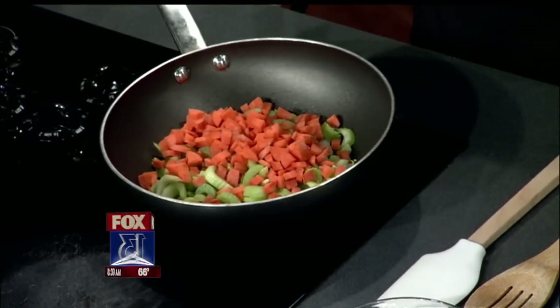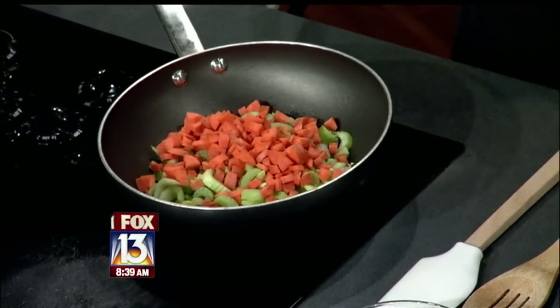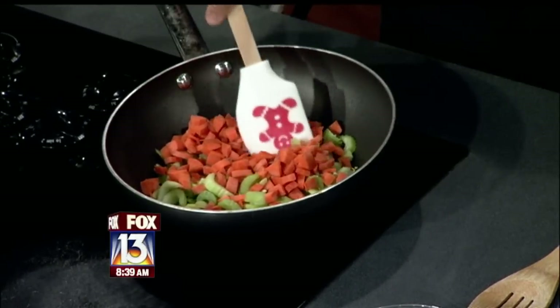Where can you buy this bread? You can buy it at like a Whole Foods type of store, but I find that Publix is starting to carry it — like in their frozen food section, so you can actually buy it there, at least at my Publix you can.